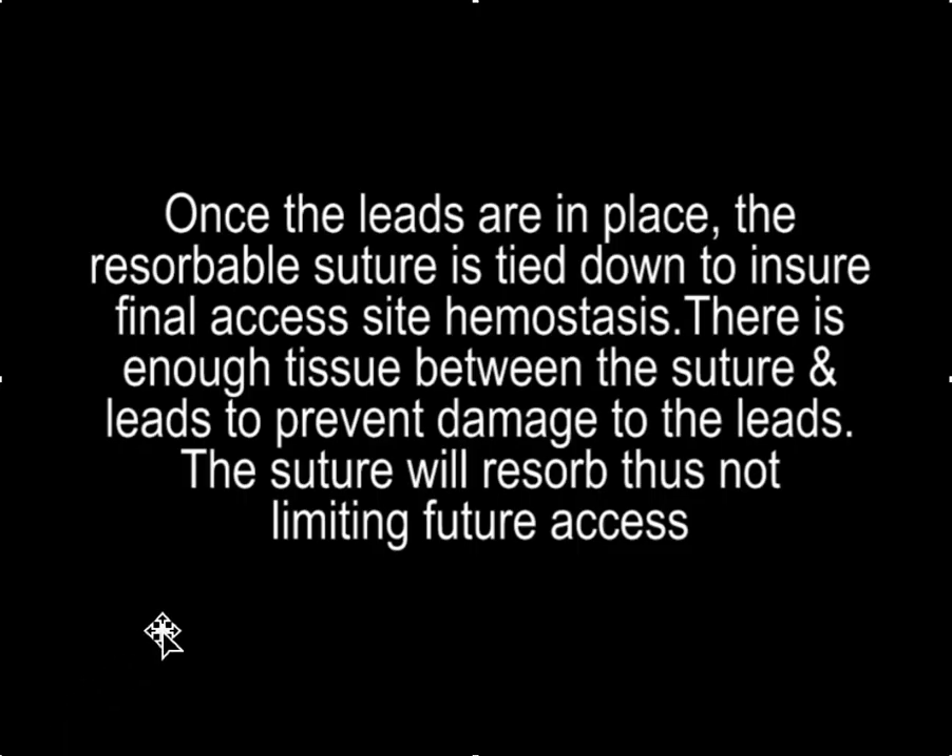Once the leads are in place, the resorbable suture is tied down to ensure final hemostasis. There is enough tissue between the suture and the leads to prevent damage to the leads, and because the suture will absorb, it won't limit access in the future.